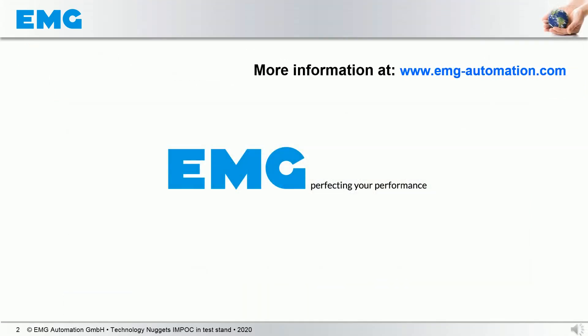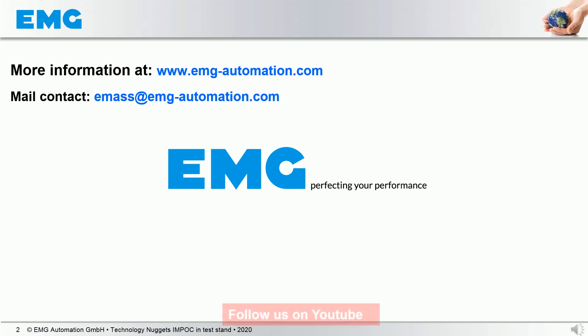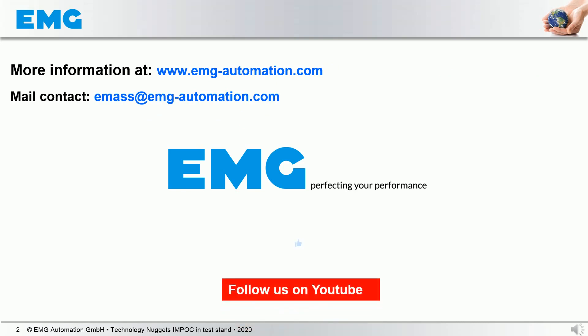In case you are hungry for more information, don't hesitate to visit us at our headquarters in Germany or on our website. Don't forget to follow us on YouTube, and if you like this video, please give us your like. Thank you very much and we hope to see you soon again.